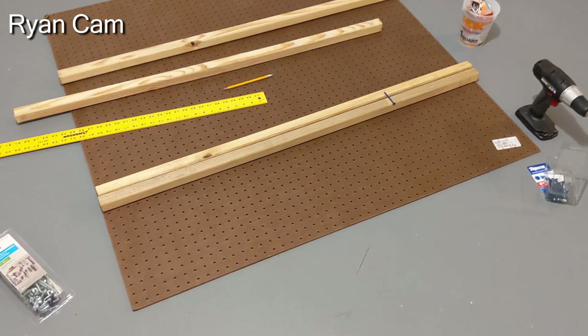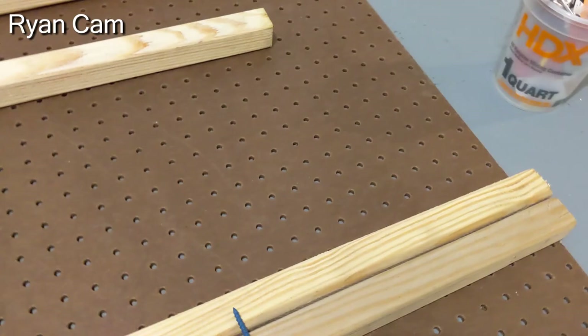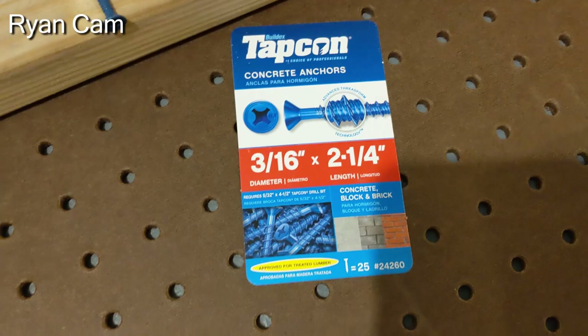My beautiful wife went to Lowe's to pick up all the materials. Thanks Nicole. So we got some 1x1s that we're gonna use on the concrete wall, as well as these two-and-a-quarter-inch concrete anchors.